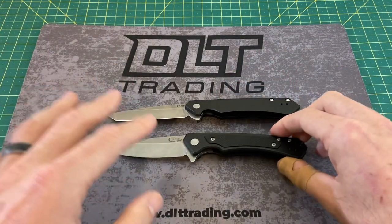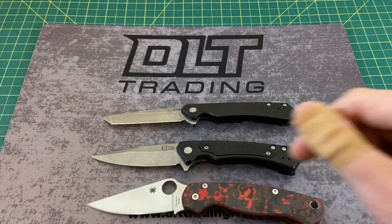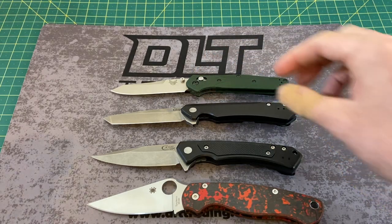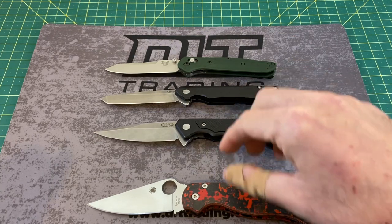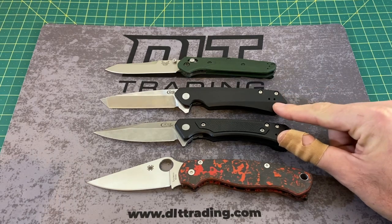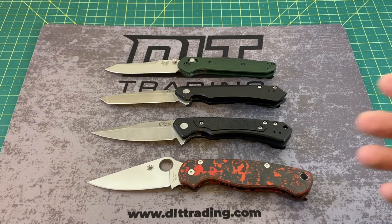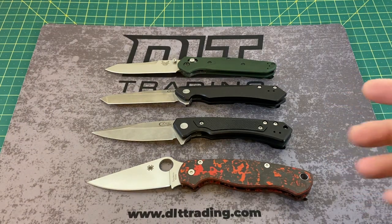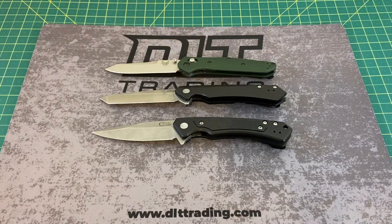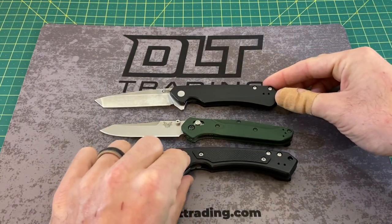We're also going to do some size comparisons. Here we have a Spyderco Paramilitary 2 and a Benchmade 940, so we're keeping it all made in America today. The Kinsua is pretty close in length to the 940, and they're kind of close to the PM2 in terms of blade length, but there's such a big difference when it comes to the handle. The handle on the PM2 is always big and bubbly, but comparing them to the 940 gives you a pretty good idea — obviously a little bigger than the 940.